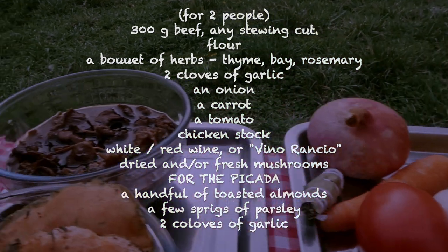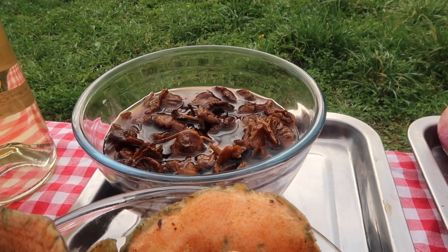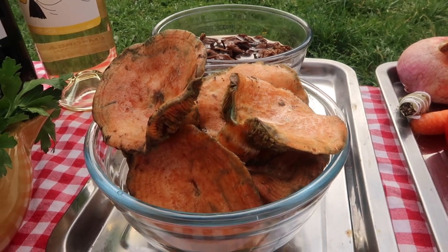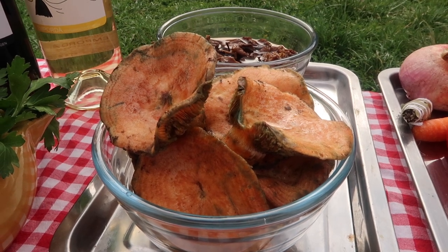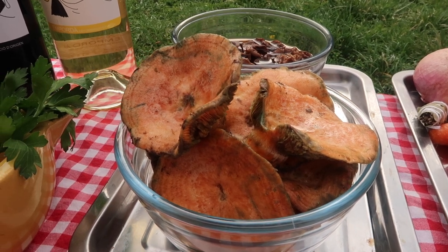I'm using two types of mushroom — seasonal fresh ones at the front, and dried ones known as mochernuns, but any variety will be perfect, either with or without the fresh ones, or indeed the fresh ones alone. No hard and fast rules when it comes to your choice of mushrooms. Any dried mushrooms will be soaked for an hour or two before using, and the water, along with the stock, will be used to moisten the stew.